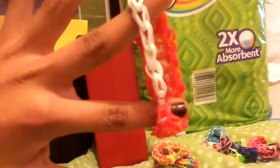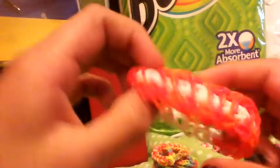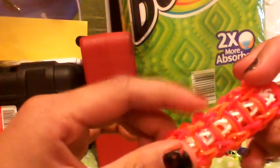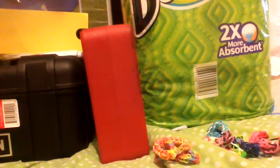Here's another ladder bracelet I made a long time ago but never made a video on. It has white in the middle which I like better, with some colors and an S clip. I also have one with orange and red - I think those go together.